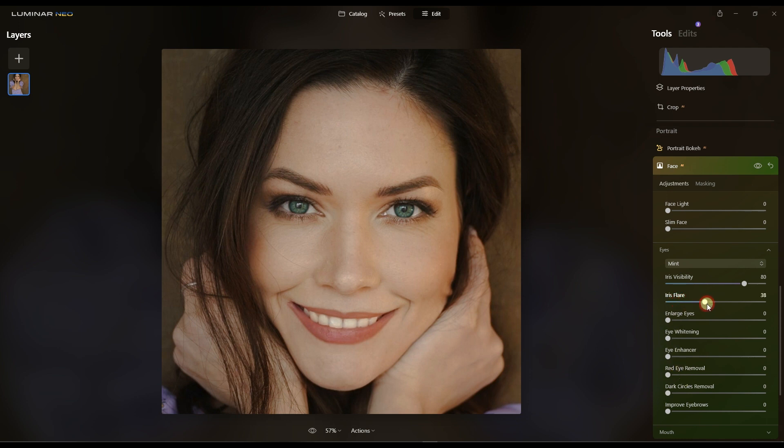Then Irish Flair — I'm going to bump that up. It has to be punchy and vibrant. Then Eye Enhancer — I'll pump that up as much as I can. Then Improve Eyebrows — not necessarily needed on this beautiful image, but why not. It gives a little bit of contrast on the face.